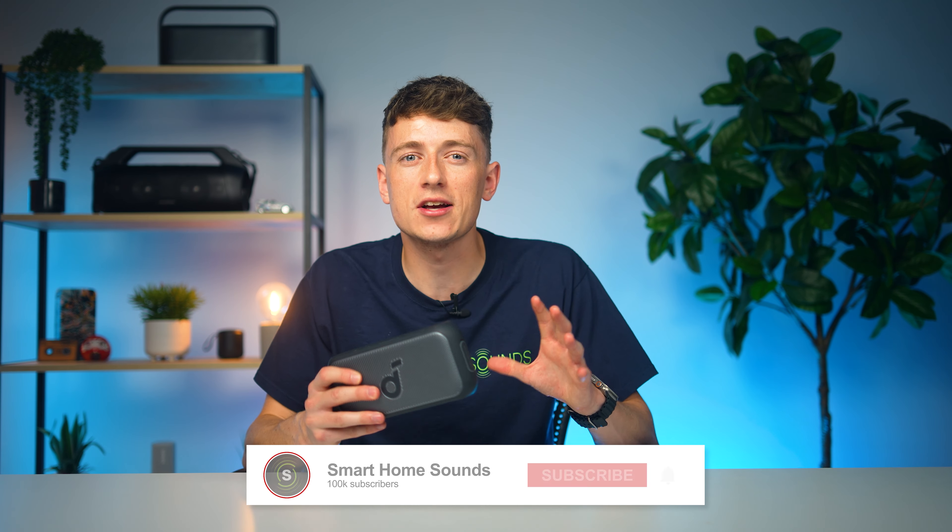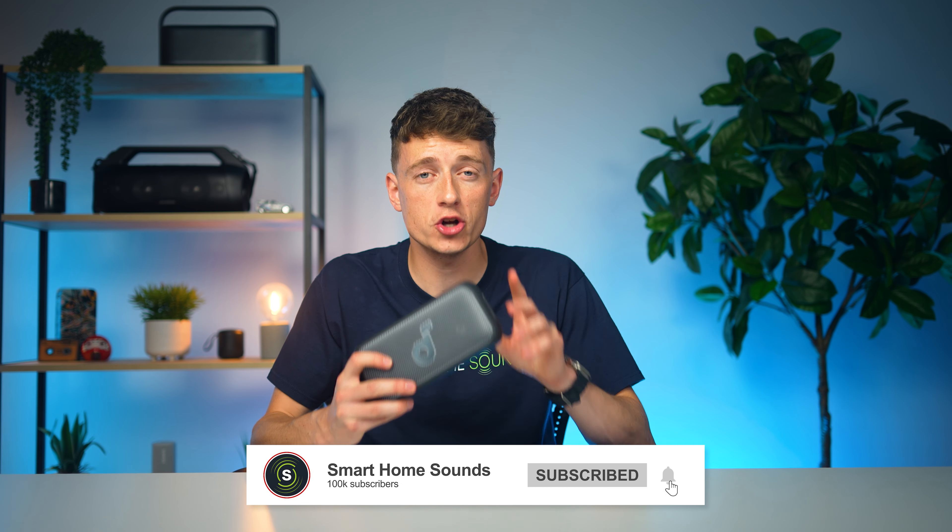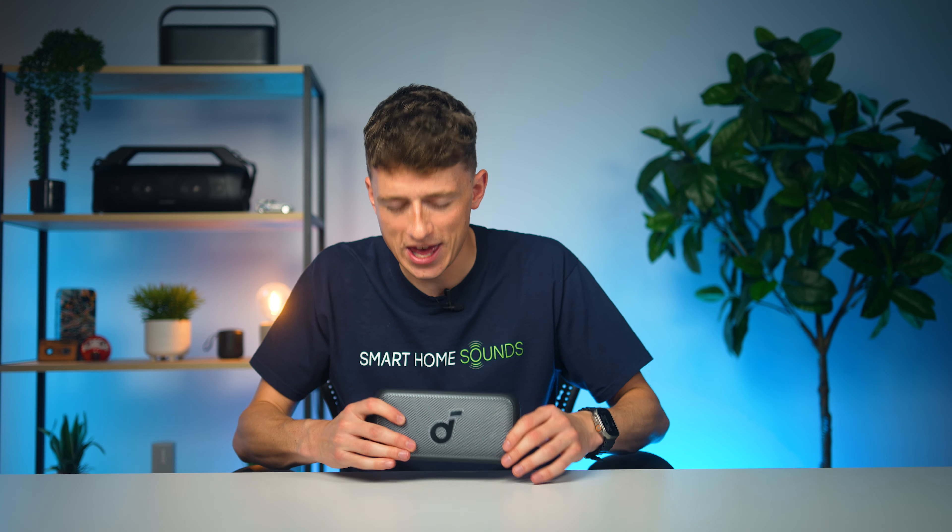Shout out to the team at Soundcore for sending this one over to us, but our thoughts in this review are 100% our own and we've really put this one through its paces to help decide if it's right for you.